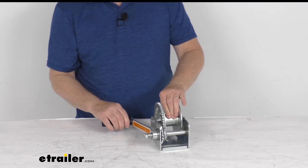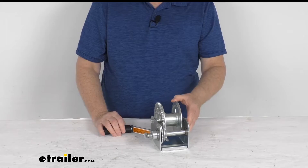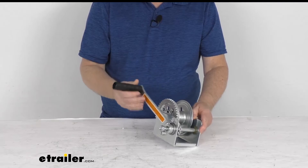This will accept either a 3/16 inch diameter by 68 foot long cable, or a 2 inch wide by 27 foot long strap.